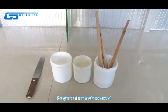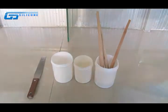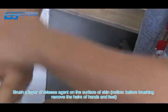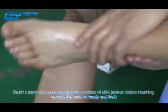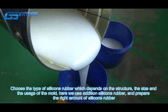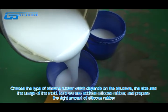Prepare all the tools we need. Brush a layer of release agent on the surface of skin. Please notice, before brushing, remove the hairs of hands and feet. Choose the type of silicon rubber which depends on the structure, the size and the usage of the mold.